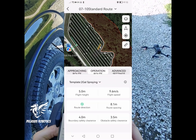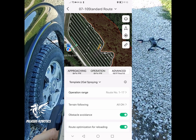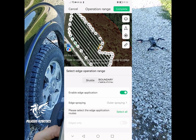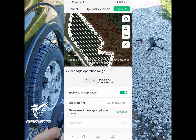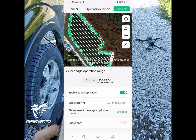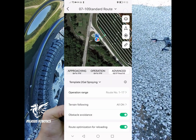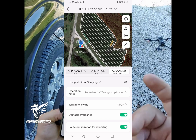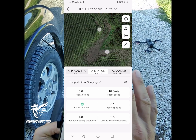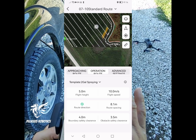The obstacle I'm going to leave at three and a half meters. We can go to advanced settings, and if I want to do the boundary, I click boundary operation and enable that. I'm going to turn on the outer spraying — the two-sided spraying — so it's going to go around and do the spraying around the edge. It's always good to have route optimization on as well as obstacle avoidance in an area like this. We can look at this field and see the no-spray zone — we're not flying through those areas, not flying through any obstacles, and we're going around the outside edge of the field.